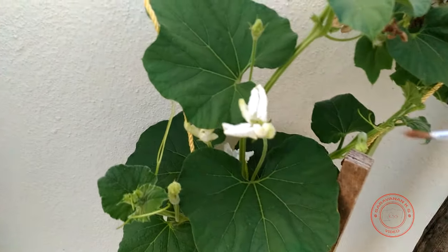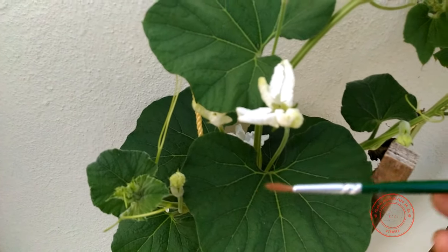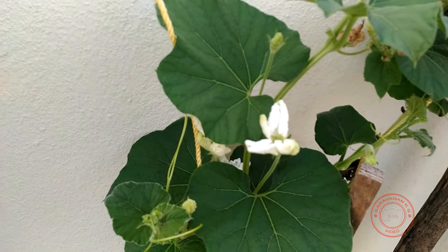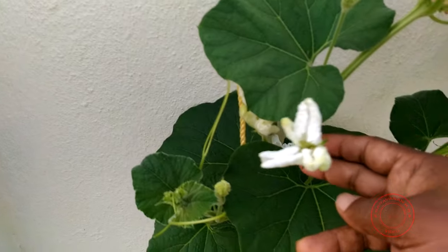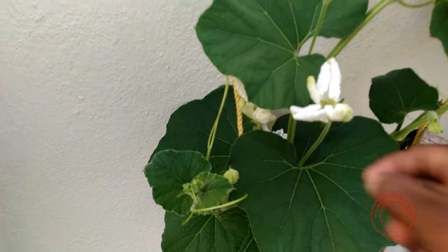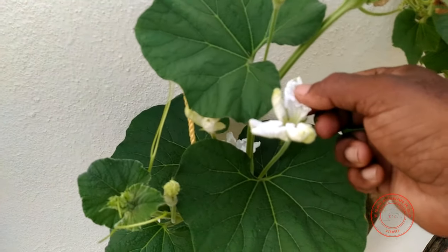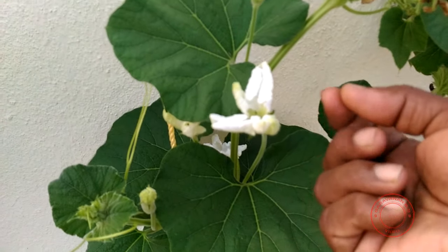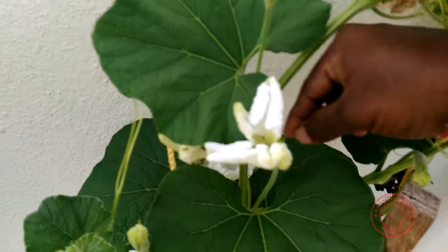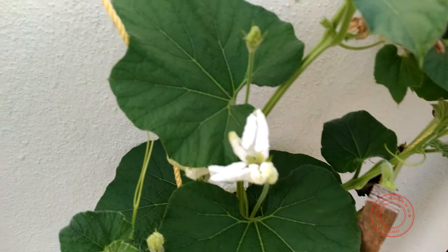I have not been that successful with the paintbrush, so I never use it. Instead, I've improvised slightly: I take the male flower and remove the petals carefully. This gives me just a stem with the pollen grains, and then I take it inside the female flower and twist it. That's exactly what I'm going to do now.